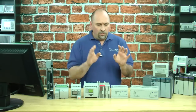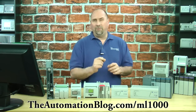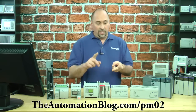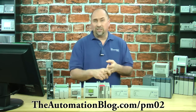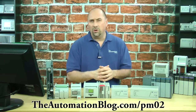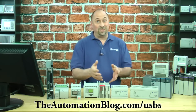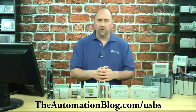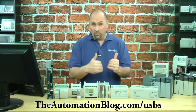The MicroLogix 1000 — you can get a 10-point unit brand new for $150, but you will need a serial cable and a USB converter. I'll put links on the screen so you can find some low-cost versions of those, because they're kind of expensive if you buy them from the manufacturer. I'll link to alternatives I've tested that work.